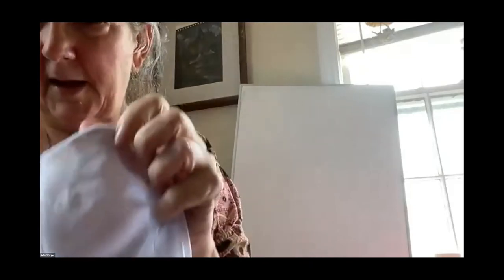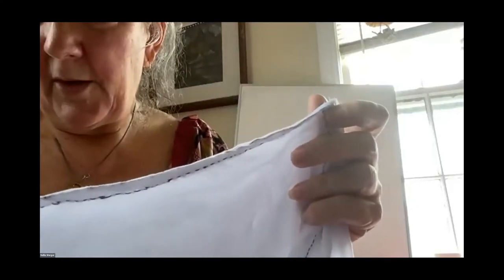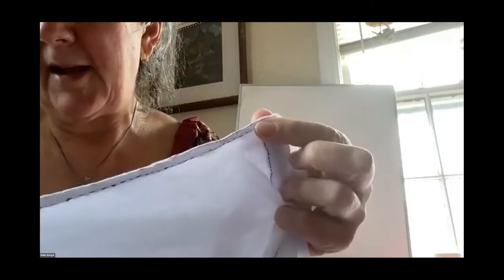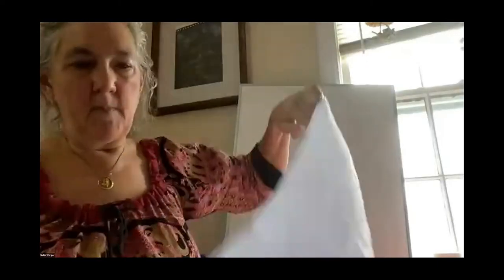So you get this seam that's all enclosed. On the right side of the garment it looks like a regular seam, and on the backside it looks just like a tidy little line of stitching with the seam enclosed. What that does is it ties off all your raw edges. That was the last seam I just put together.